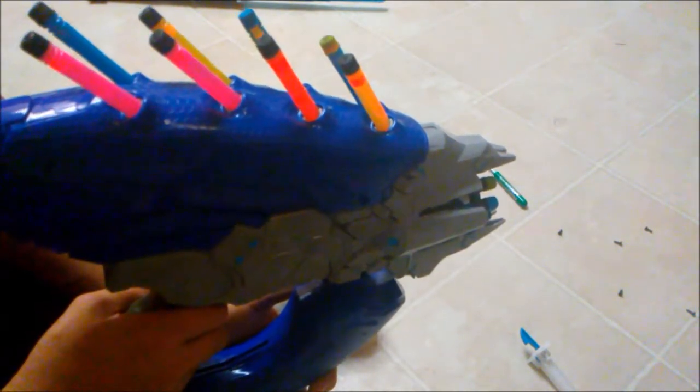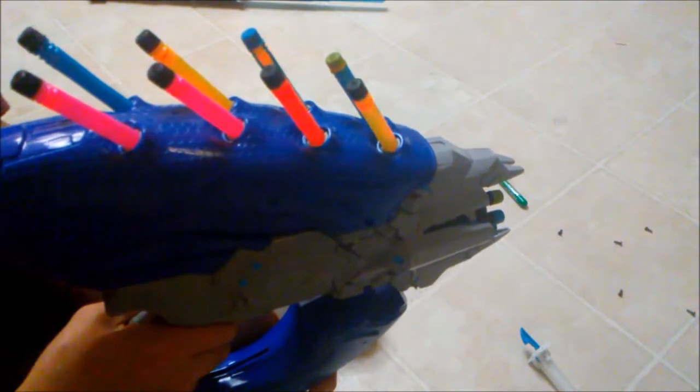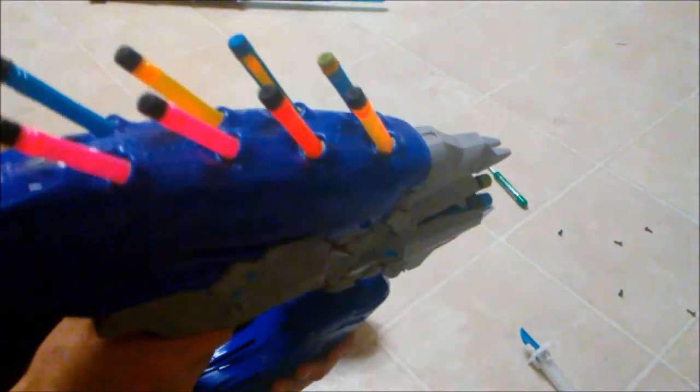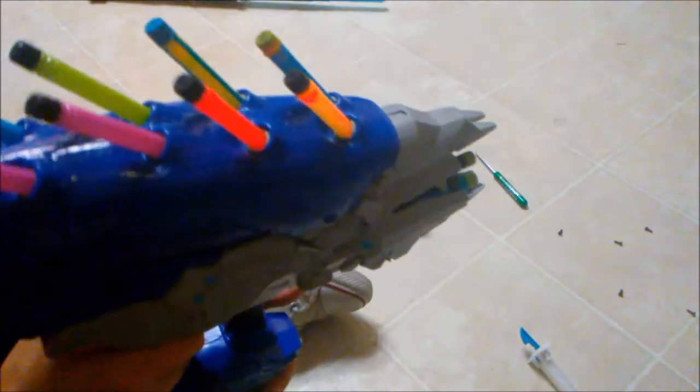I'll range test it tomorrow — I'm guessing it's gonna be around over a hundred feet for sure, but it's not gonna be as far as say the M6. But you do have eight rounds, unlike the M6 which only has one, so that's pretty decent.